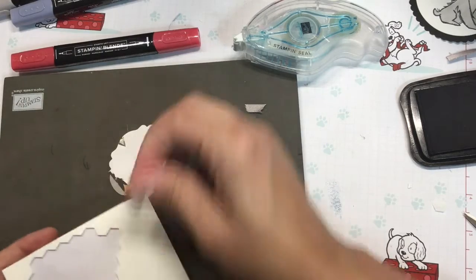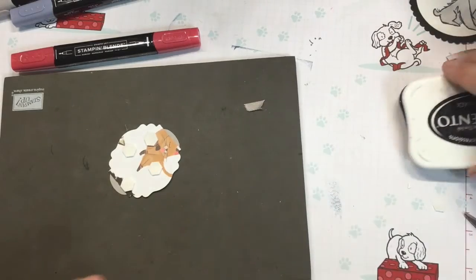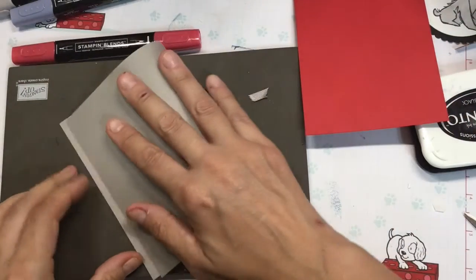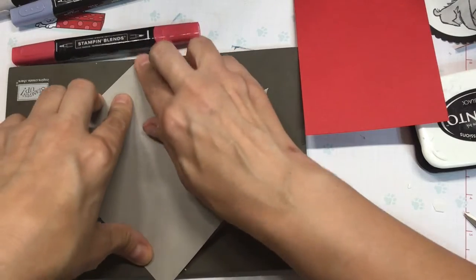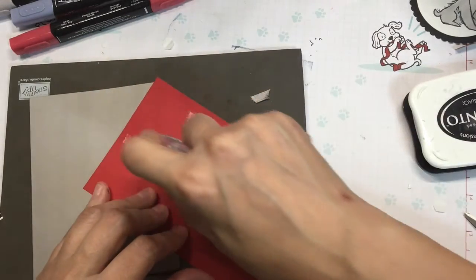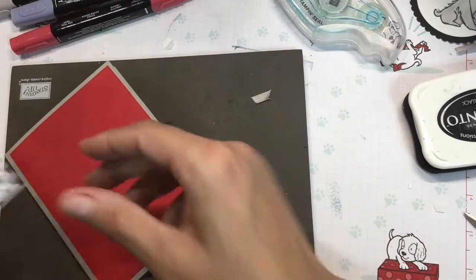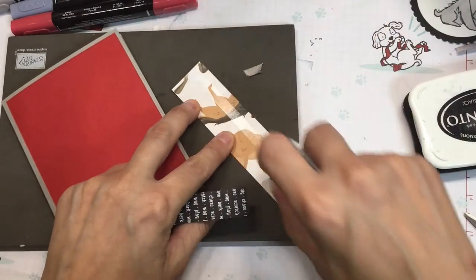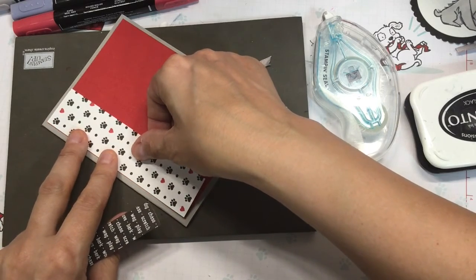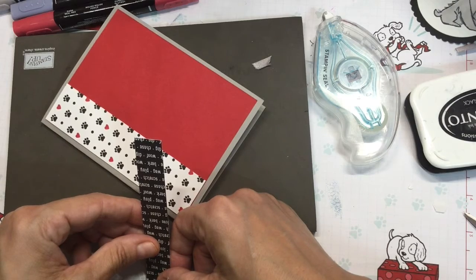We're going to put some dimensionals on that DSP while I've got it out. And I've got some Gray Granite — 5½ by 8½. This one's going to go vertical. So our Real Red, which is 4 by 5¼. And then we have 1¼ by 5¼ of the paw prints. And then 3¼ by 5¼ with the verbiage, and I'm going to go over just a little bit on that.